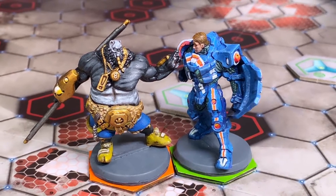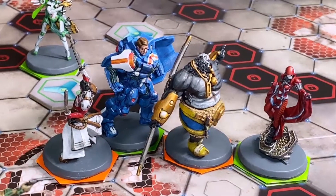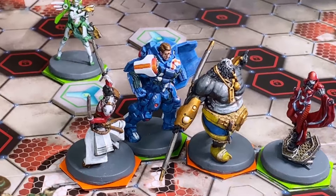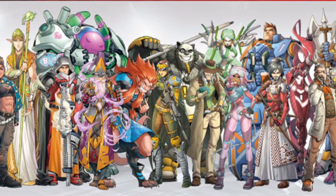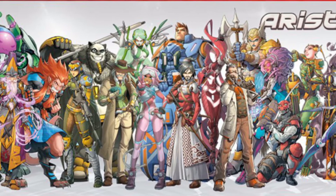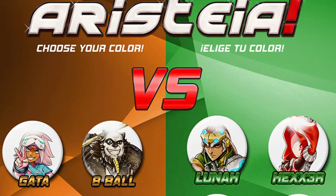This meant making colored bases for the characters. You might think that's easy as you can just paint the base the color of the team. But just like in MOBAs, any character can be picked for a team, so no model is fixed to one side. They all need to be identified for one team or the other.